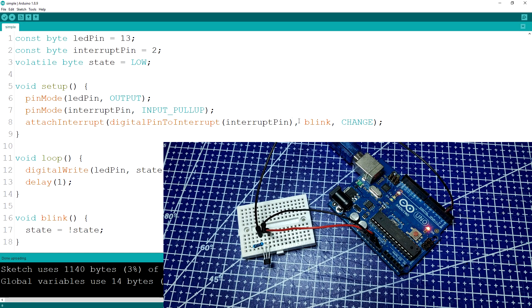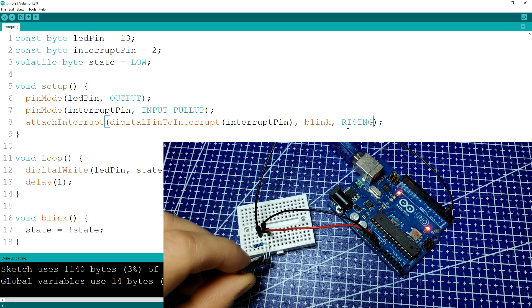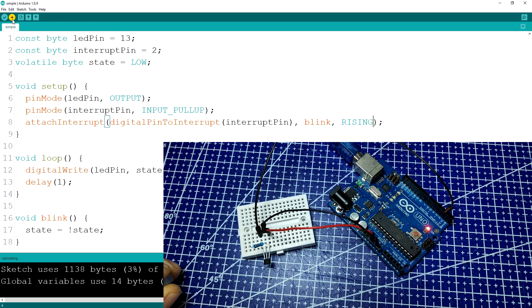If we now change the mode to RISING, the blink function will only be triggered once a rising edge of the signal is seen on the interrupt pin. Every time we bring the magnet close to the sensor, the LED either turns off or turns on, so we basically made a magnetic switch.